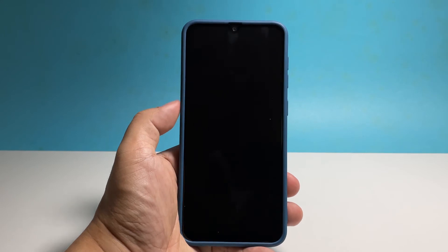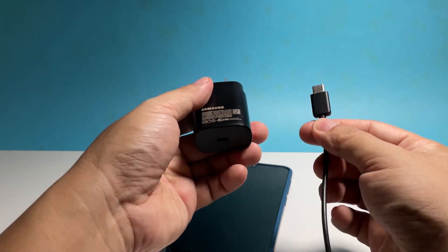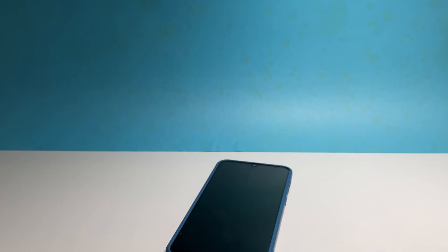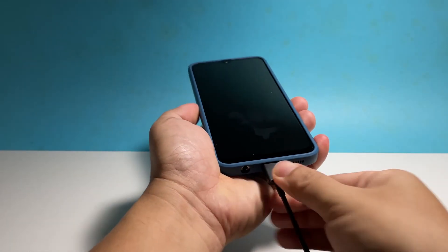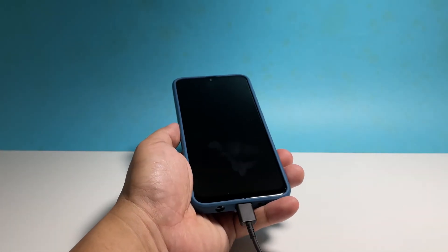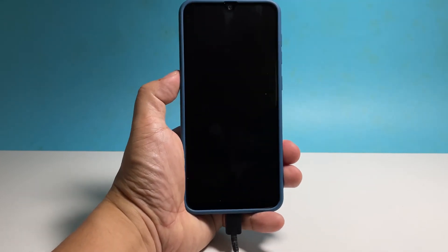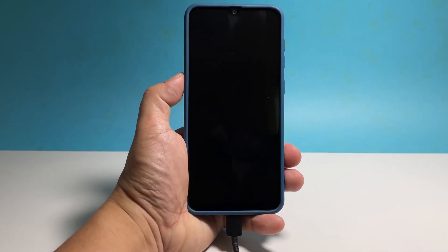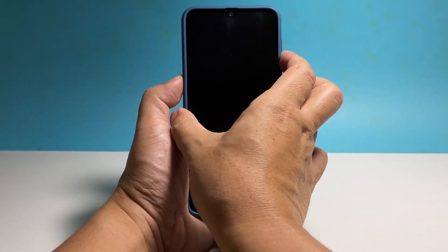Plug the charger into a working outlet and then connect your phone to it using the original cable. Regardless of whether the phone shows the charging sign or not, leave it connected to the charger for at least 10 minutes. After that, and while the phone is still connected to the charger, press and hold the volume down button and the power key again for 10 seconds or more.